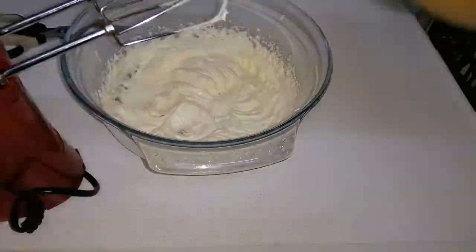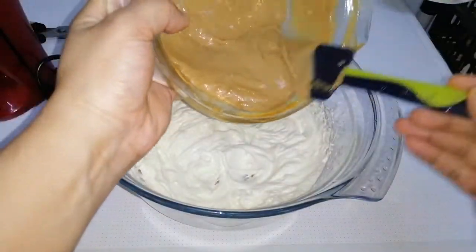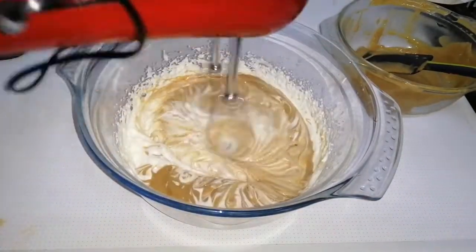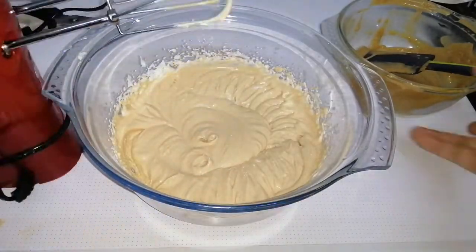Next, add the earlier prepared mixture — that's the dalgona coffee, condensed milk, and thick cream — to the prepared whipping cream, which will be the final layer. Mix it well. It's quite simple, just beat it well with a hand whisk or electric beater.